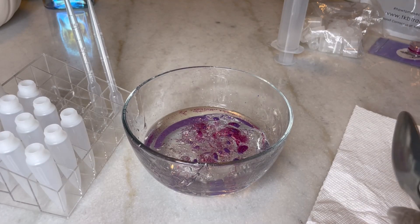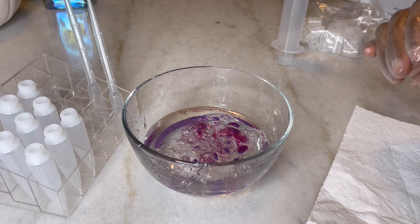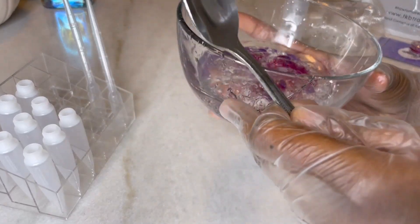All right y'all. So using the whisk, just to be transparent, was an epic fail for me. Maybe I'm not using it right, but it was a little too messy. So I'm going old school and using a handy dandy spoon to mix.